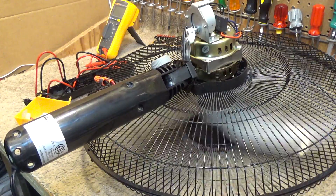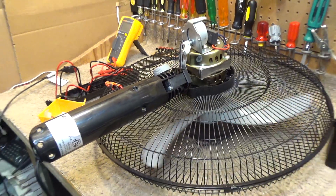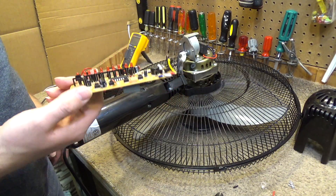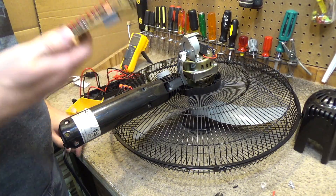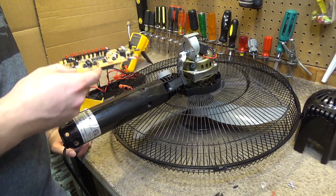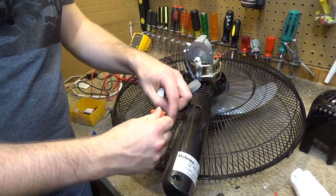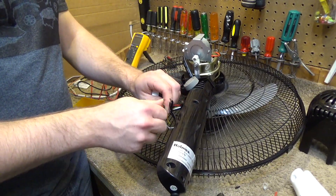Runs just fine! So this is a classic electronics control failure. These stinking Chinametronics controls fail well before the life of the appliance has expired. This is exactly why I don't like electronic controls - this happens all the time. Here's a perfectly good working mechanical control. Let's see if we can get this connected and use this instead.